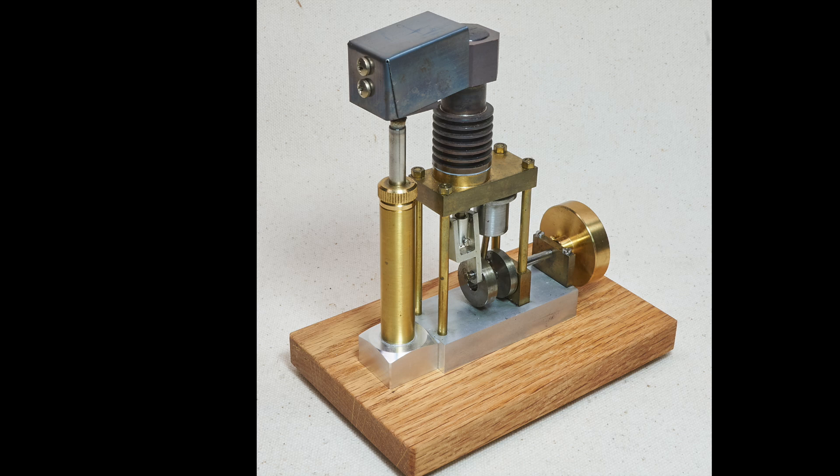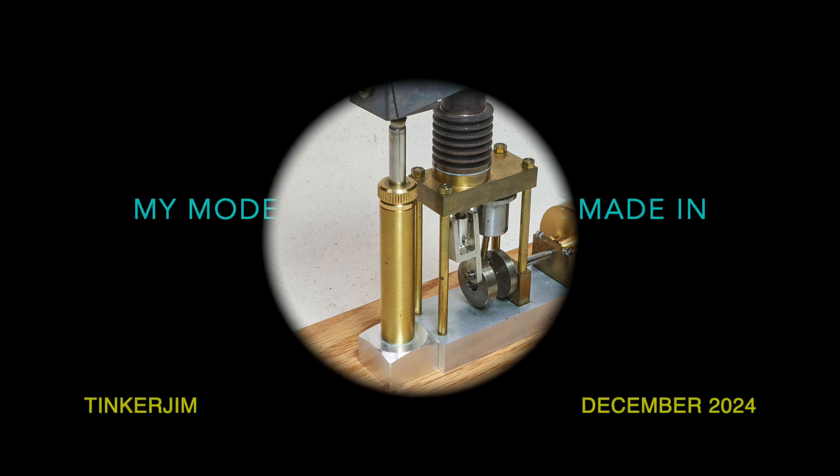With her new burner and heater head and proper base, 1964 won't fit into the old pickle jar anymore, so we'll have to find something better in which to keep her.